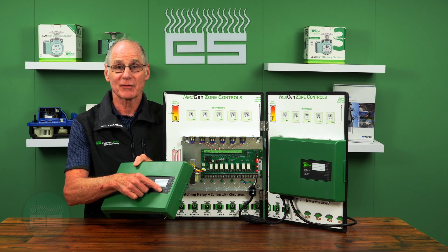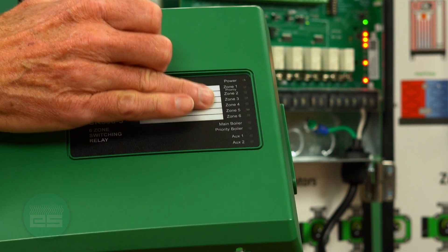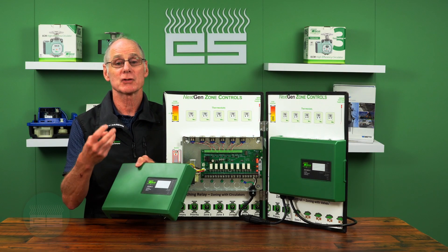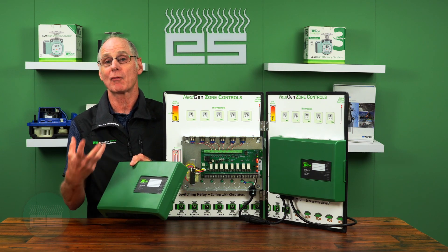They also give you more diagnostic information via LED lights. Not only do you have power and zones calling, but you also have the ability to show if the boiler is engaged, whether you're doing a tankless coil, if it's a priority zone, and whether you have a primary pump.